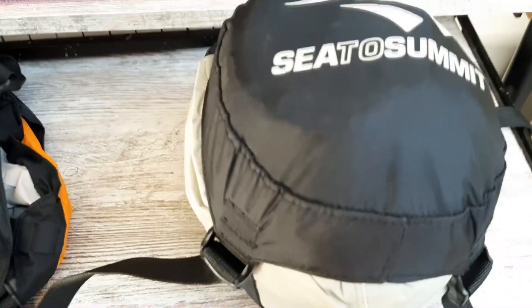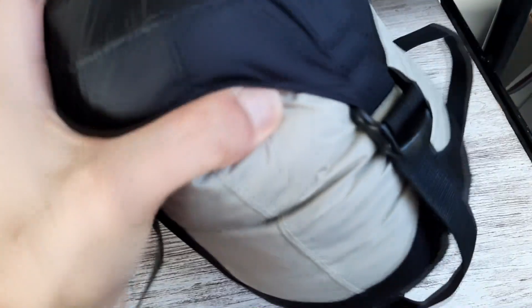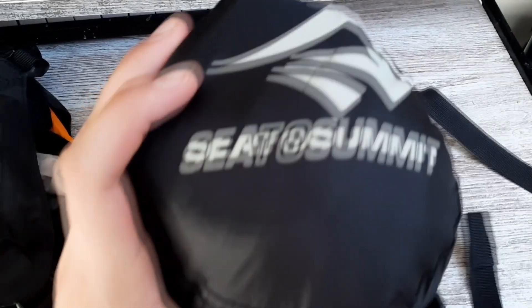I'll show you once it's tightened — so this is what it looks like tightened. As you can see it's compressed really, really well. These are just super convenient for anything you need. I use them all the time when I'm traveling and they're super useful.